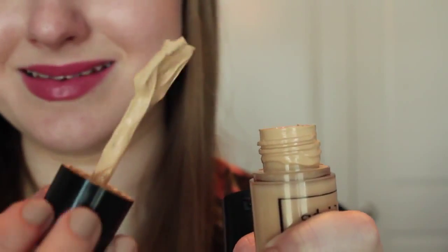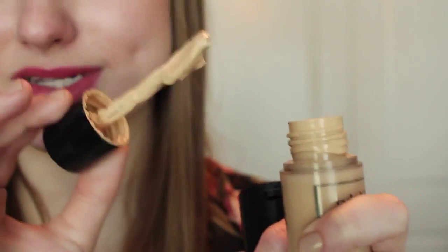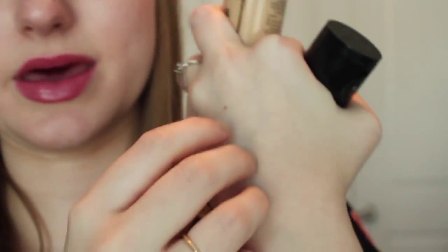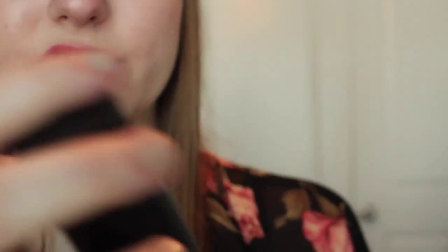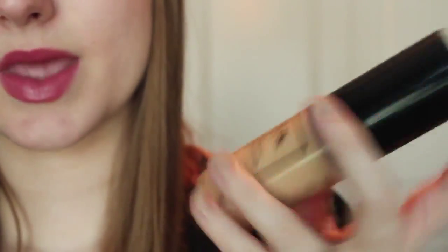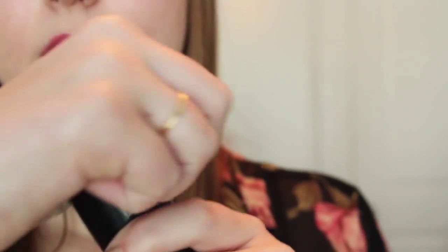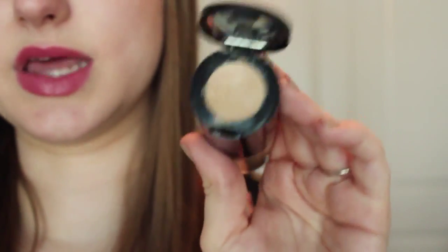I am telling you guys, you do not need hardly any of this product, and you will cover your entire face and your neck. I can seriously use like a pea-sized amount and it will cover my face and neck. This product is full coverage, but it's not cakey or anything. You can build it up — I'd say medium to full coverage, but you can definitely get full coverage out of it. The concealer on the top of the lid is definitely full coverage.